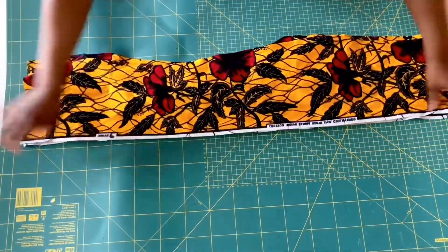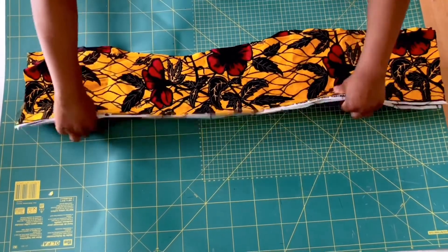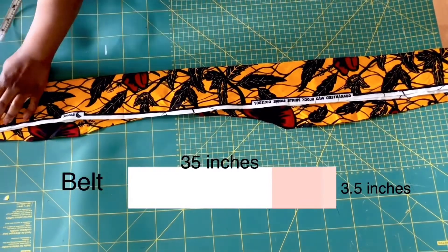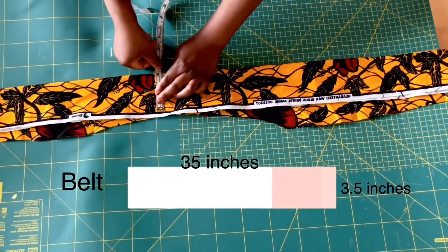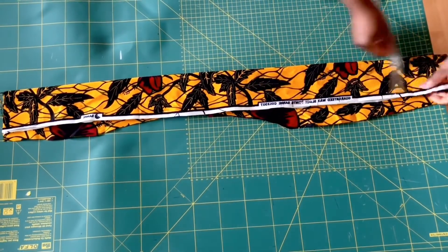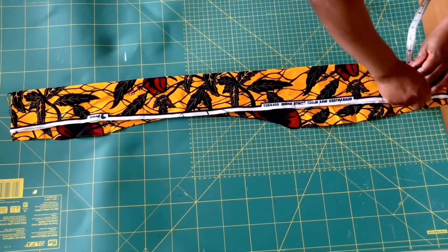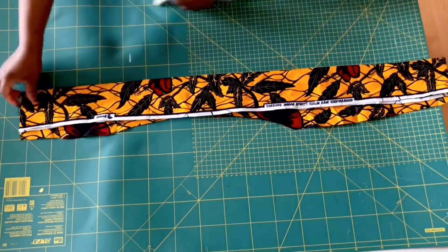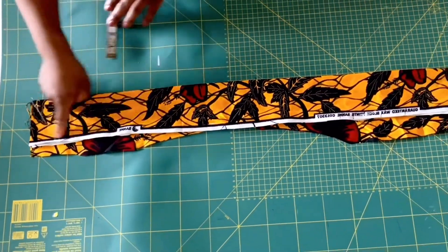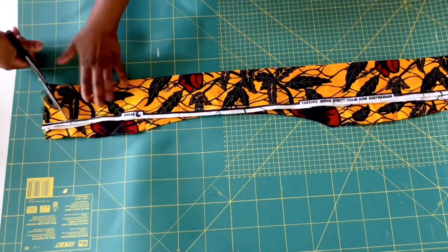To cut the belt, I folded two strips of fabric together because I'll be cutting out two belts, and I folded them over like so. Now I'm marking 3.5 inches for the width of the belt, and the length of the belt should be about 35 inches — you can make it longer if you desire. Now at the edge here I'm just going to slant it because I want a triangle shape at the edge. Then I'll go ahead and cut it out.